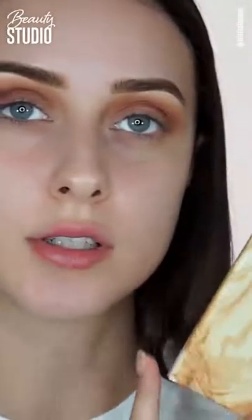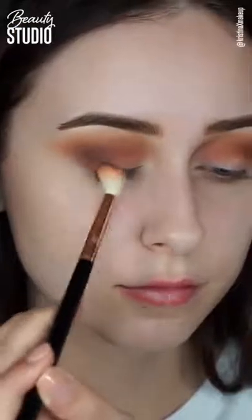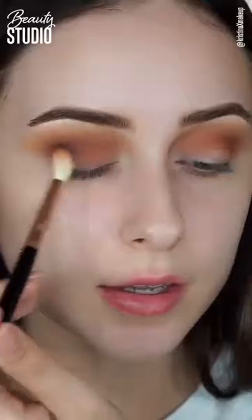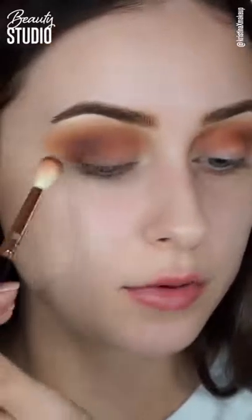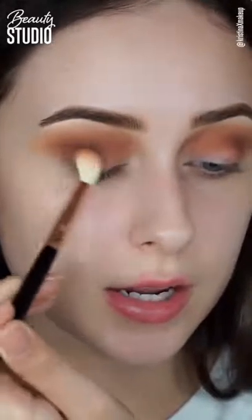I'm going to take the Naturally Yours palette by Zoeva and use this shade called Slow Dance — it's a really nice deep dark chocolate brown — to deepen the outer V of my eye. I'll bring this chocolate color about a third of the way in from the outer corner, so we get a nice transition between the gold going on the lid and this chocolate shade.